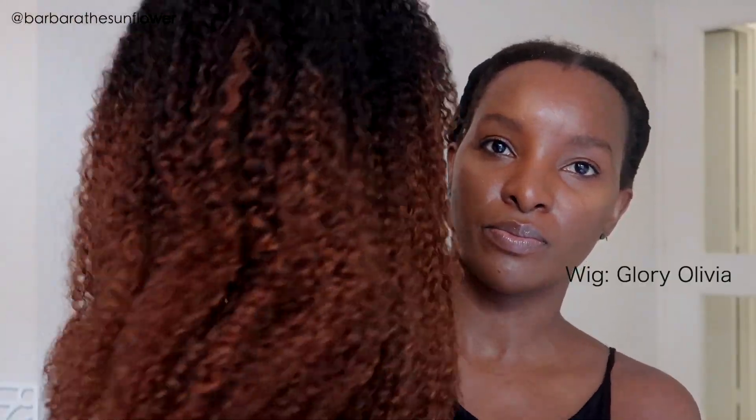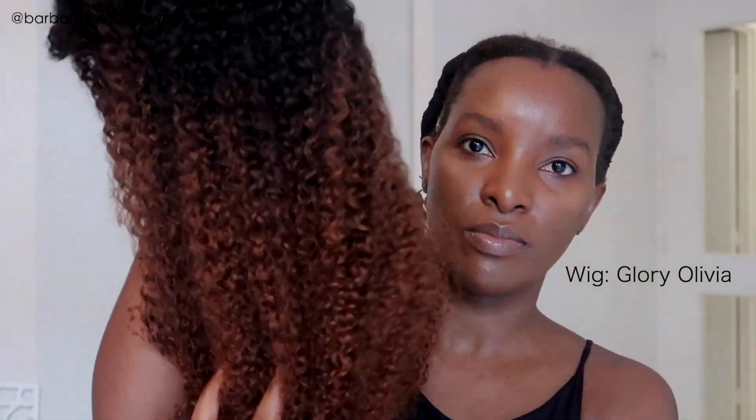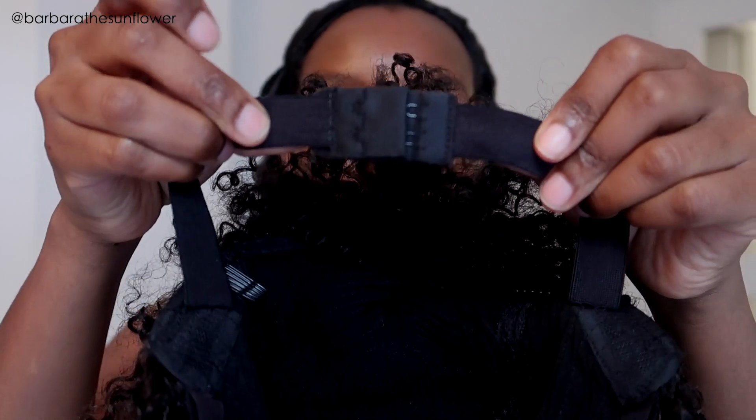I love this color — the moment I got it out I was like, wow. This is the Glory Olivia wig. I love the curls already; I literally just popped this out of the box and the curls are already giving. I'm going to go ahead and put it on, which takes literally one minute.